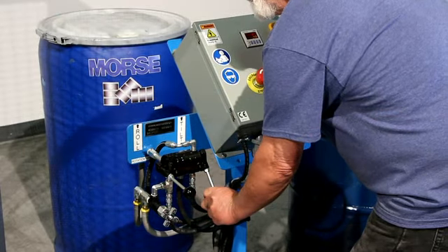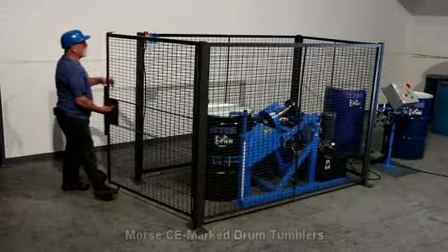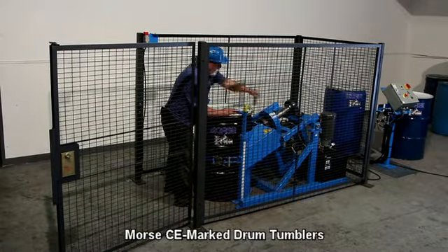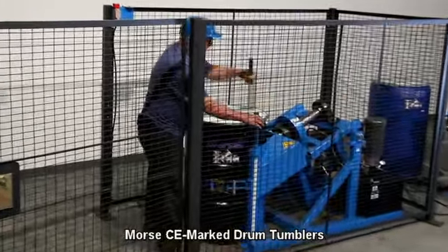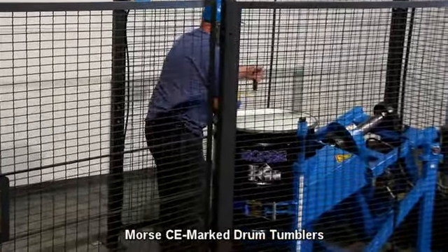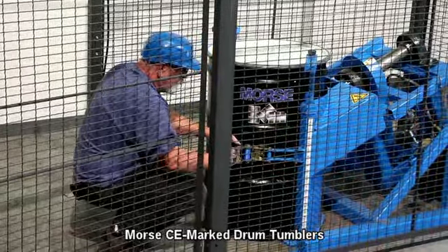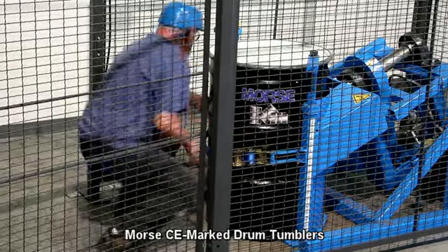Once mixing is complete, return your drum to floor level in upright position. Morse CE marked drum tumblers rotate a drum end over end to vigorously blend the contents or remix settled ingredients. They help eliminate contamination, reduce cleanup and safety concerns.